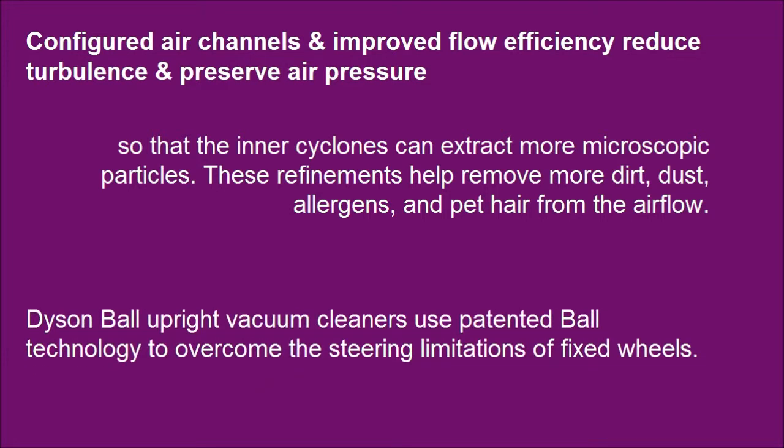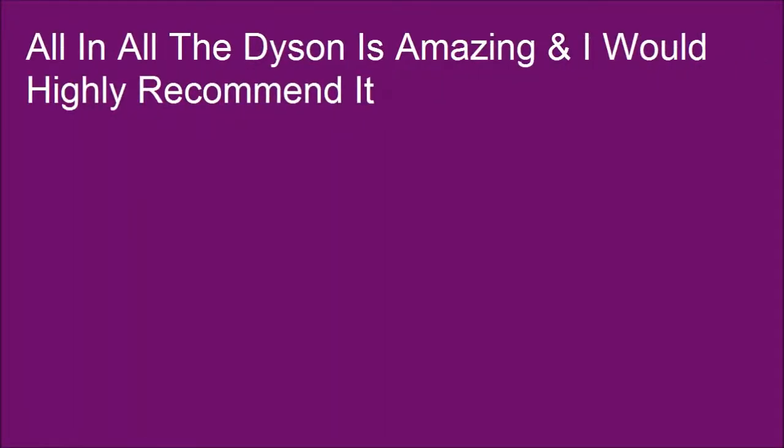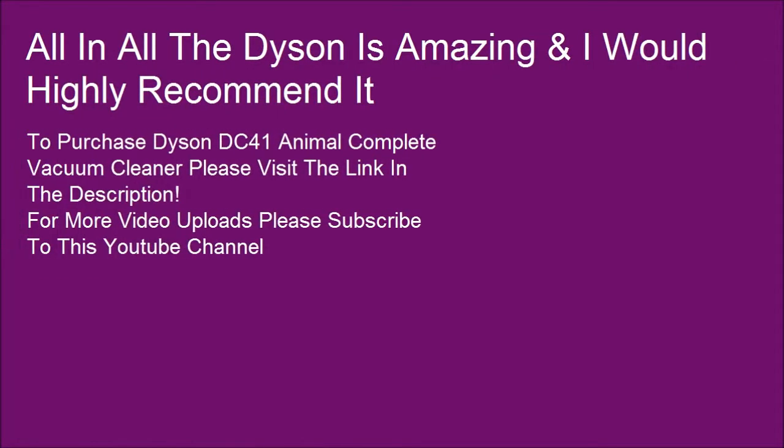Dyson Ball Upright Vacuum Cleaners use Patent Ball Technology to overcome the steering limitations of fixed wheels.